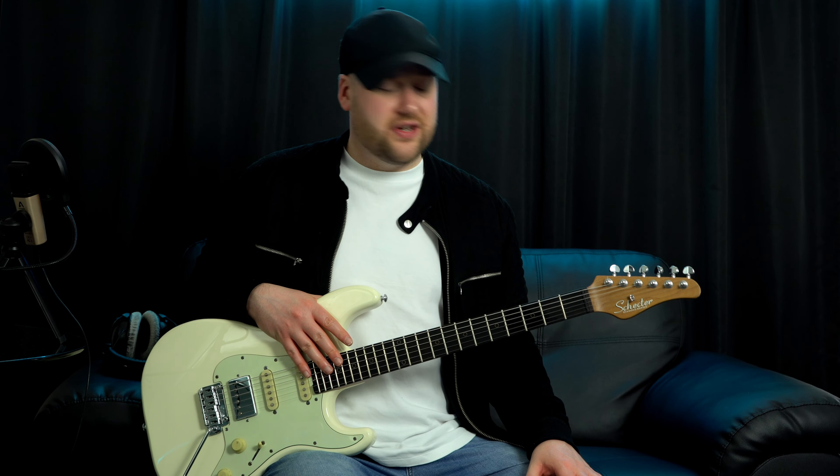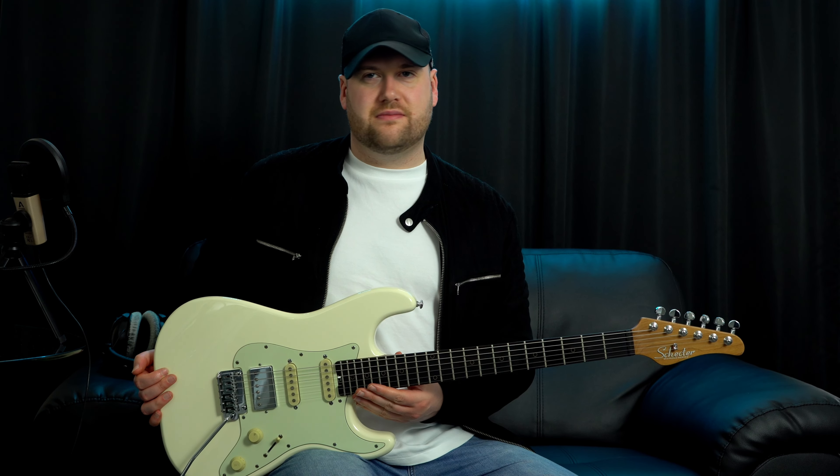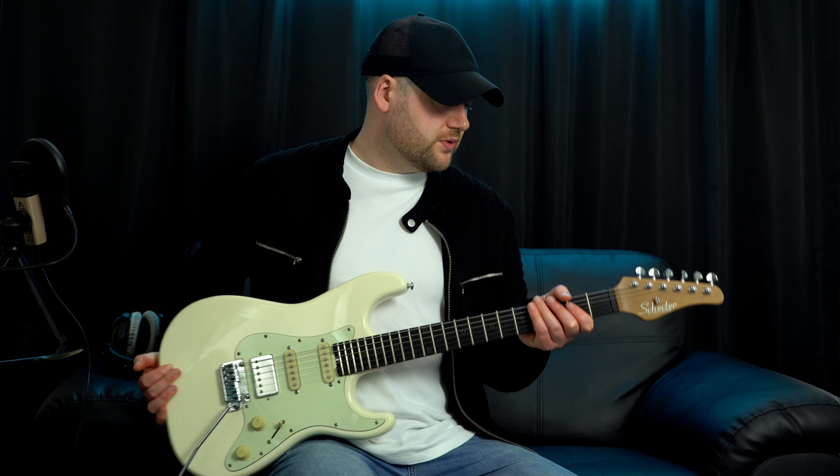In terms of the fretboard, I have got so used to how this feels. It's so flat and comfortable to play, especially for things like legato. The neck is just so comfortable to play. Even as an Ibanez guy I just never think when I'm playing, 'oh this feels weird.' It's just super, super comfortable.